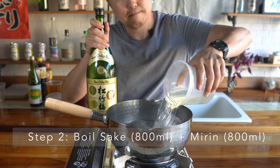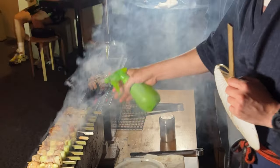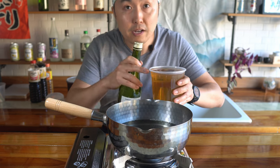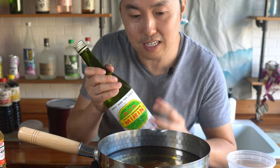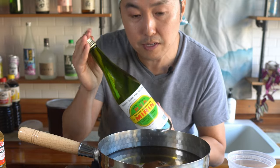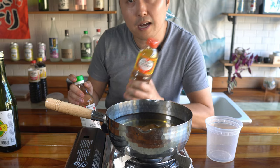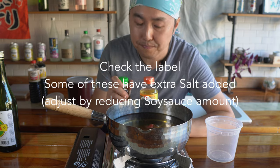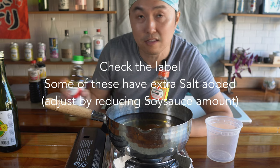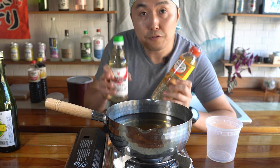So we have 800 milliliters of sake — this is Sho Chikubai, you can get it for $5 to $10 at most Asian markets, and this is what I also use to spray on my yakitori. Then we have 800 milliliters of mirin — this is Takara Mirin, 12% alcohol by volume, so it's basically like sake but much more seasoned. If you can get this type of good mirin, I recommend it. But if you can only find aji mirin, hon teri, or similar mirin-type condiments at your local store, that's okay. Don't let the limitation of not finding good mirin stop you from making yakitori tare — just make this so you can start making yakitori at home.